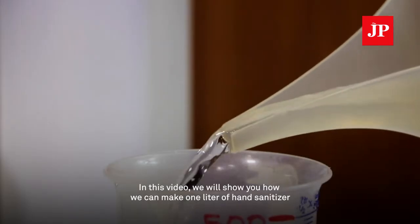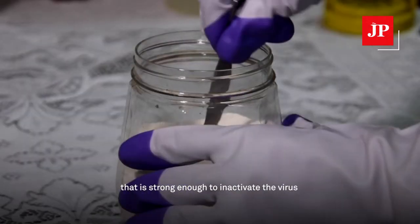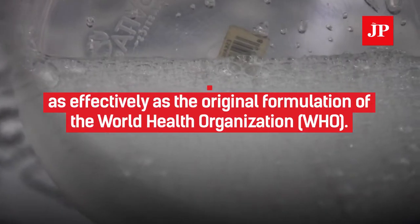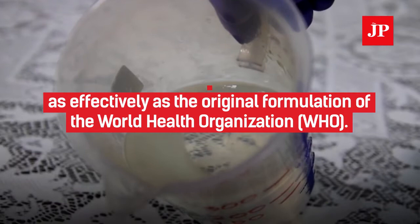In this video, we will show you how we can make one liter of hand sanitizer that is strong enough to inactivate viruses nearly as effectively as the original formulations of the World Health Organization.